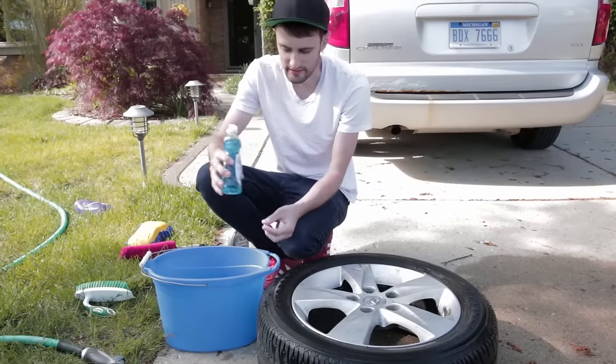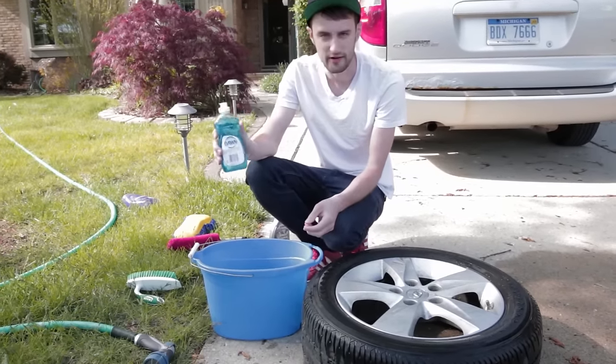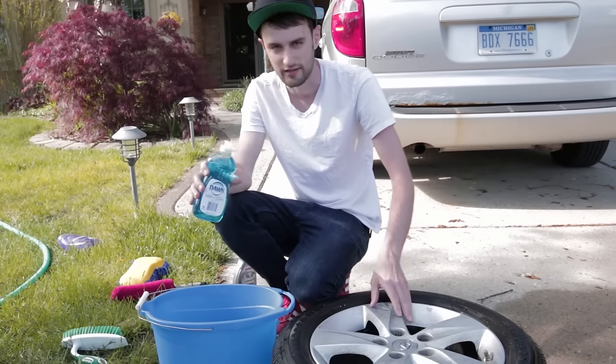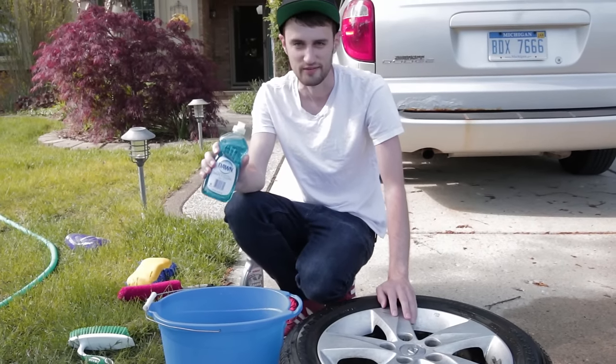The next thing that we're going to do is scrub down the wheel with Dawn dish soap. I know a lot of people feel weird about using dish soap on different car parts, but remember the sole reason that we're doing this is to clean any oils or grease that might be on the wheel, and that's exactly what this stuff is designed to do. So let's go ahead and rub this wheel down.